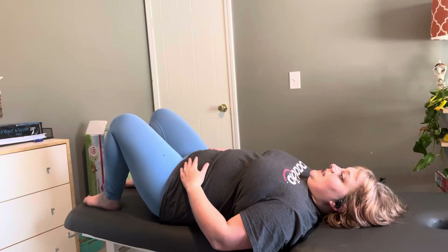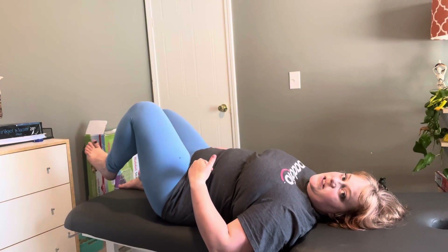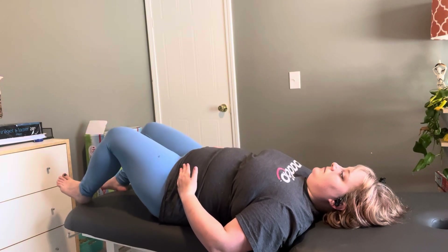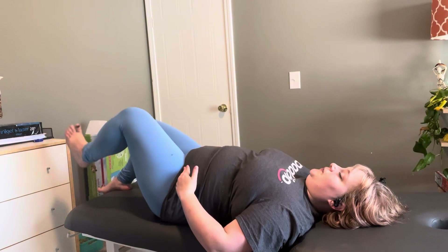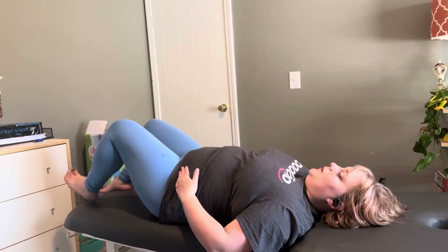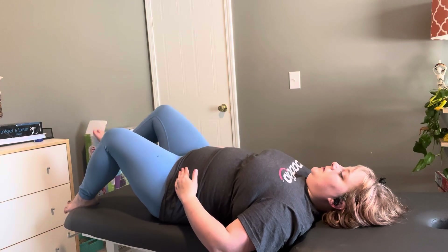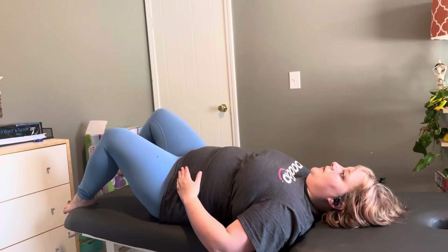Level three: we're going to breathe in, blow out, come up just a little higher, and then when you come down instead of coming straight down you can lower a little farther. We're relaxing at the bottom. Two more, one more on each side, and take a break.